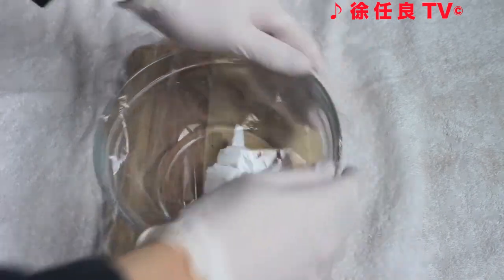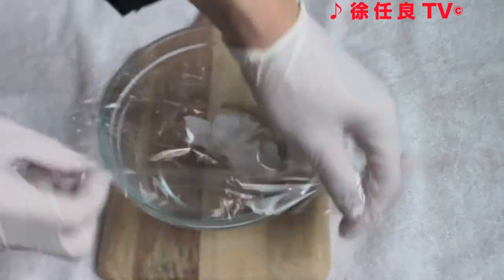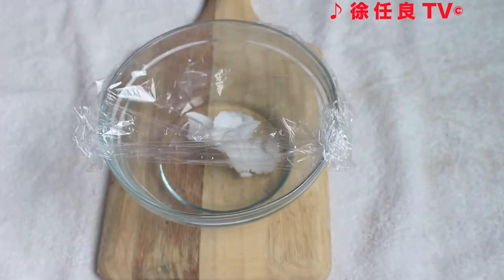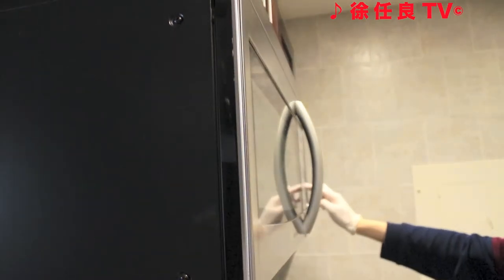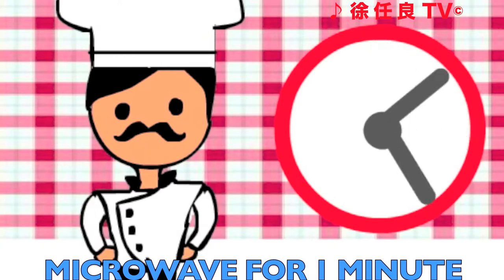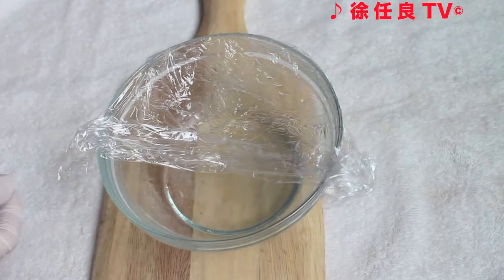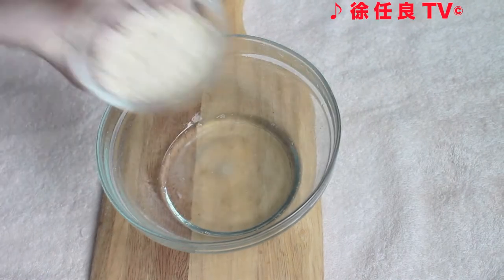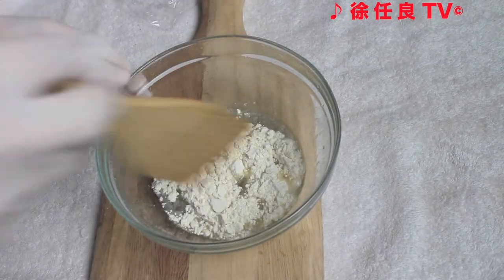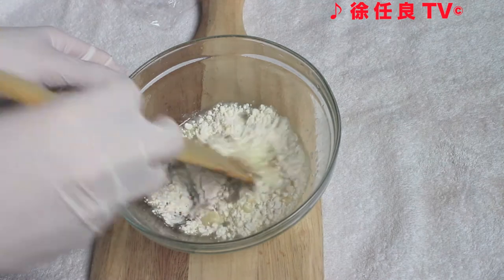Cover with plastic wrap, leaving a small vent. Microwave it for one minute. While it's still hot, combine the cake flour and mix with a spatula until well combined.